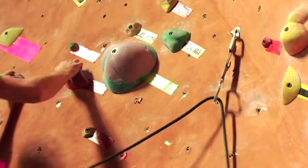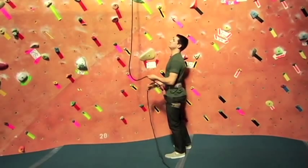As a lead belayer, the difference is I'm not going to be taking in the rope — I'm going to be giving it to him as he's clipping it in. This is a technique used to climb big walls outside, for example in Yosemite Valley or other places like that.